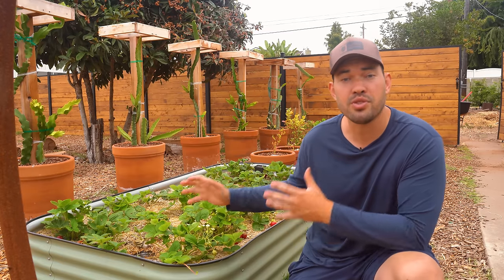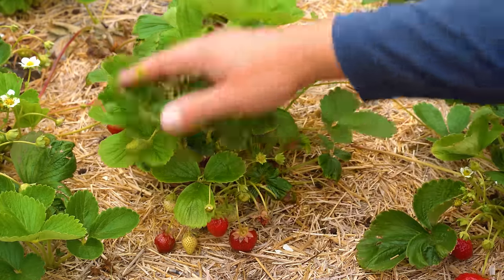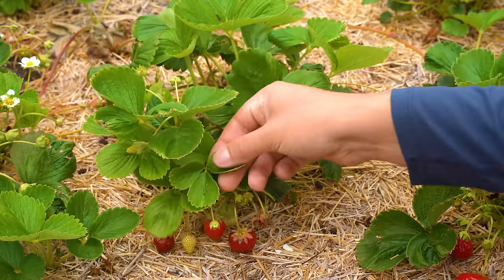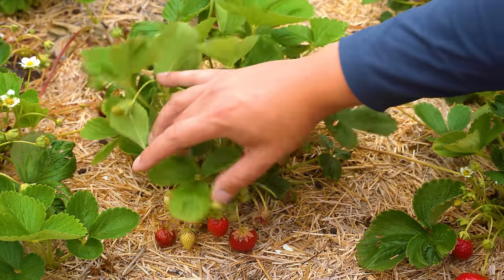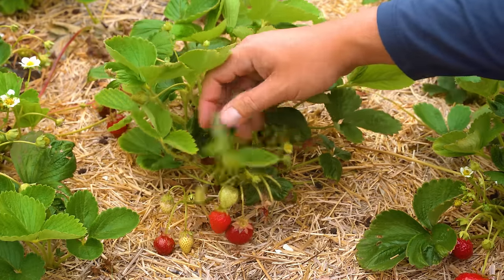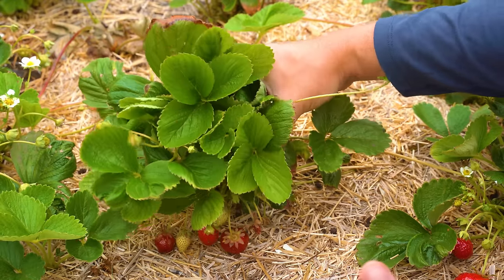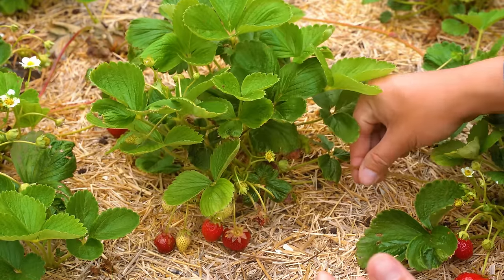Now let's look at the results of pruning off our flowers and runners for so long to boost strawberry production. Here is one of the strawberry plants we planted earlier in the season — it's doing really well, with all this new healthy growth. This one also got decimated by the pests but it's bounced back quite well. These flower clusters are putting out a lot of fruit — a couple are ready to harvest. They can support way more fruit because of all these leaves that are now here, which wouldn't have been here if we didn't remove those flower clusters and runners early on.